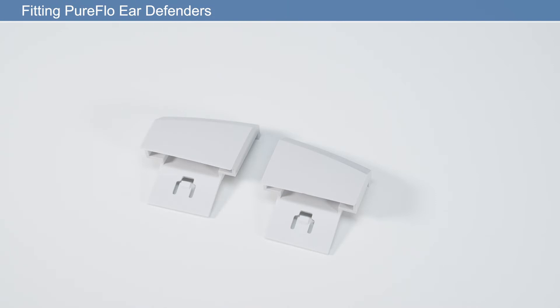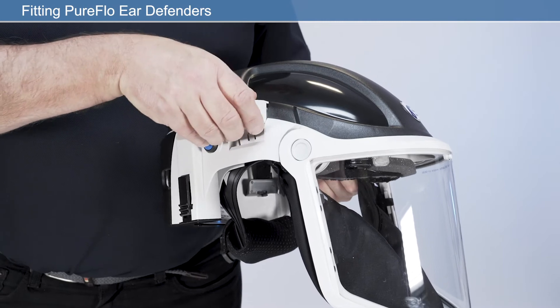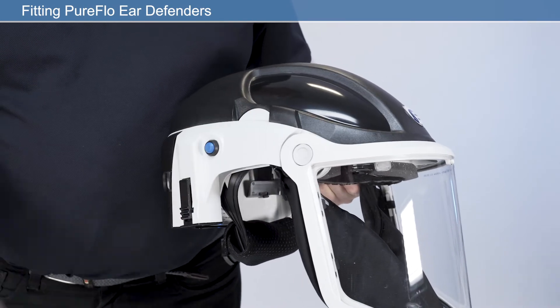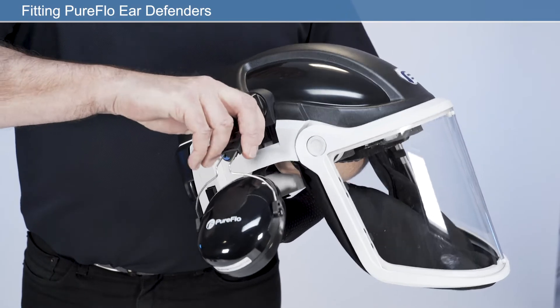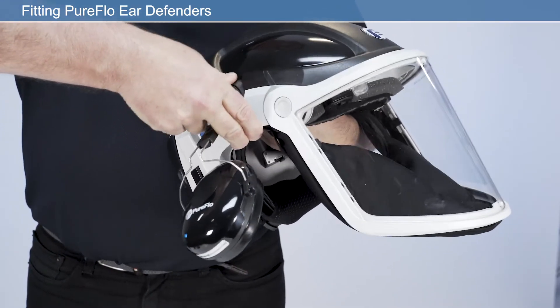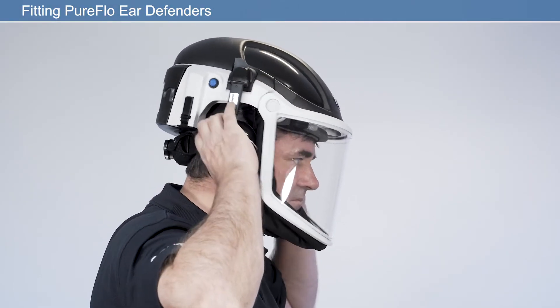If not using ear defenders, insert the ear defender infill caps into each side of the unit as shown. If using PureFlow ear defenders, push into each side of the unit until they click into place. After proper fitting adjustments, the respirator is now ready to use.